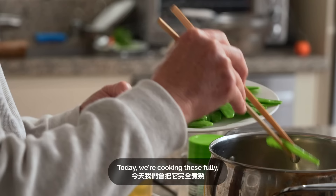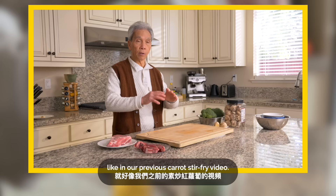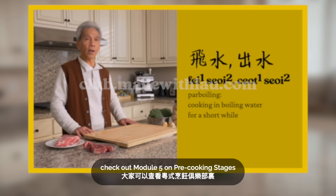Today we're cooking these fully, but blanching is often used to pre-cook veggies for stir-fries, like in our previous carrot stir-fry video. For more on blanching and other pre-cooking techniques, check out Module 5 on pre-cooking stages inside the Kento Cooking Club. Visit club.madewithlau.com to learn more.